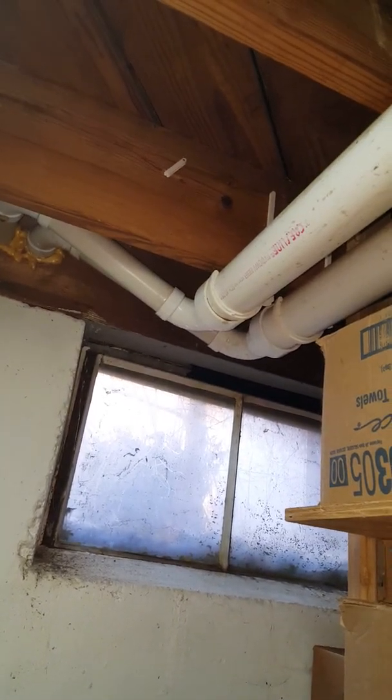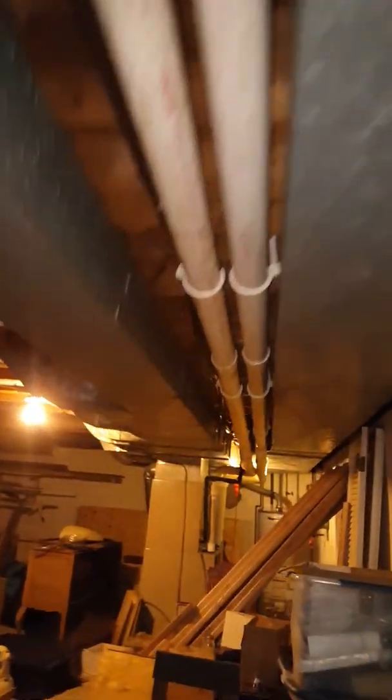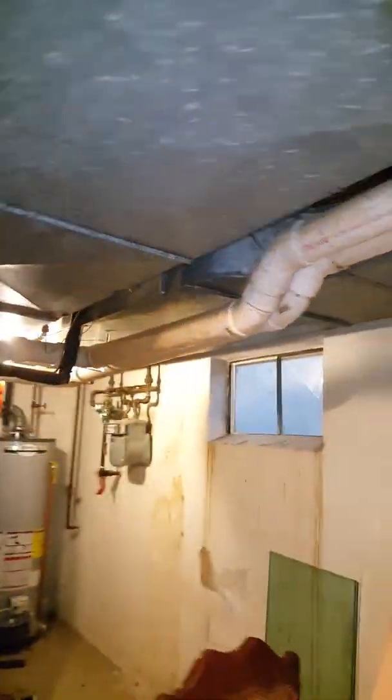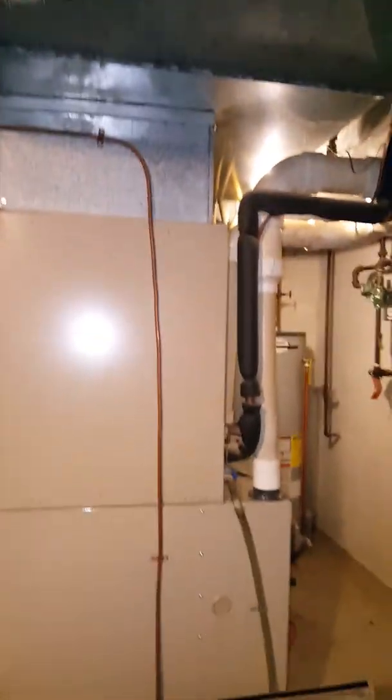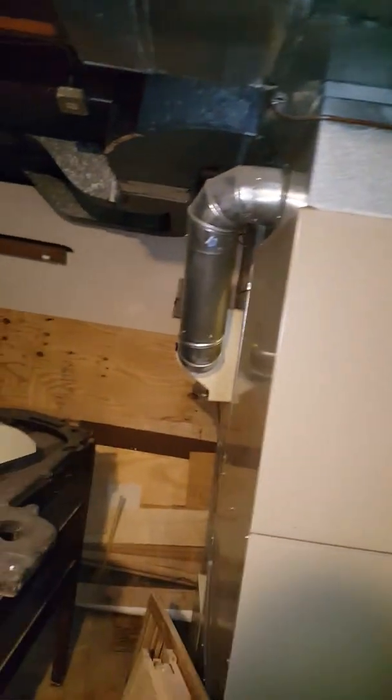We'll cut the three-inch PVC and I'm going to have to go back outside with three-inch PVC. Outside, it looks like the hangers are about every three feet, so we should be good there. Until we get down to here, we may have to add one or so. No walkouts — they just go up and down the stairs.